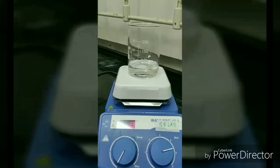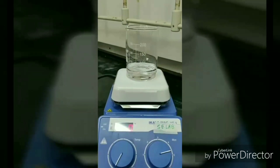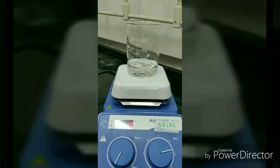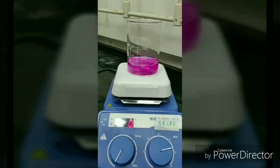To make the solution more alkaline, we added a small amount of NaOH pellets. Further, phenolphthalein is added to get a contrast color.